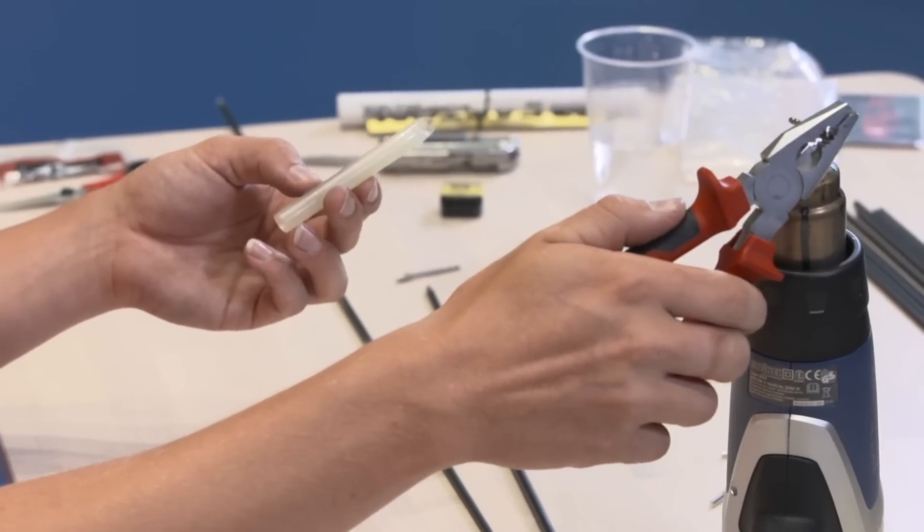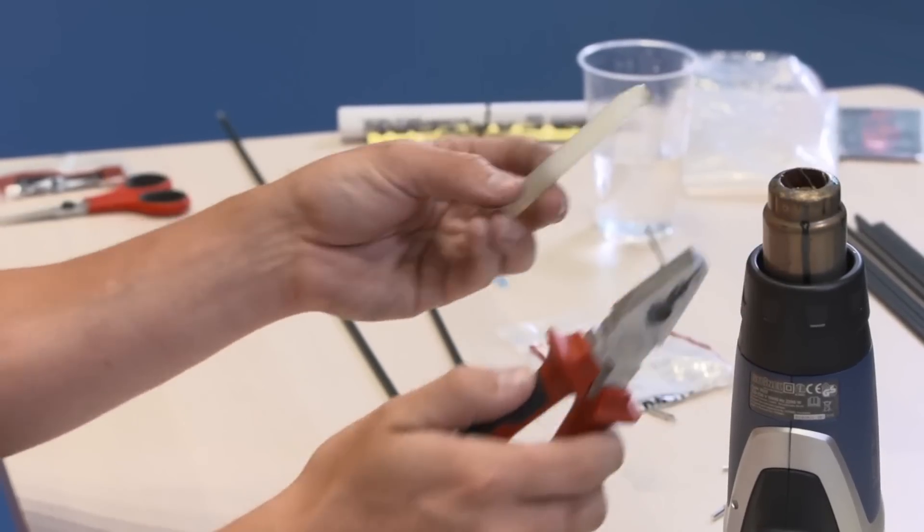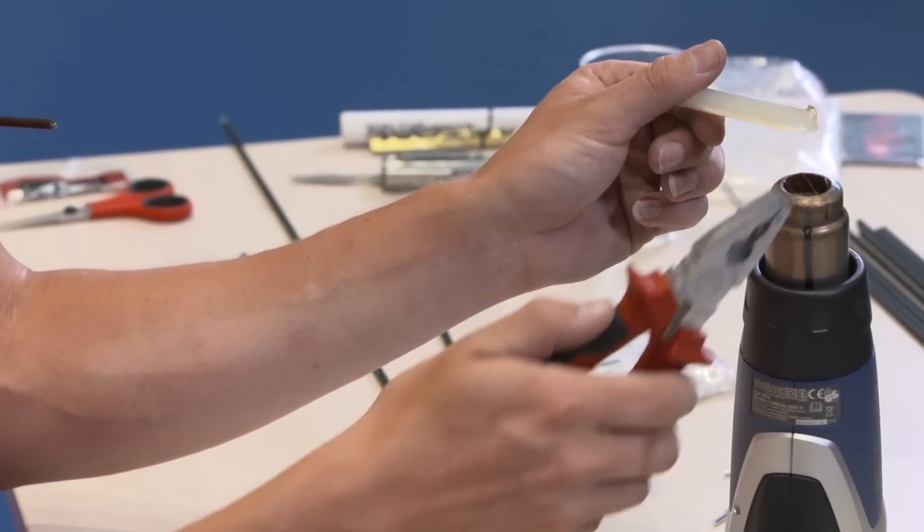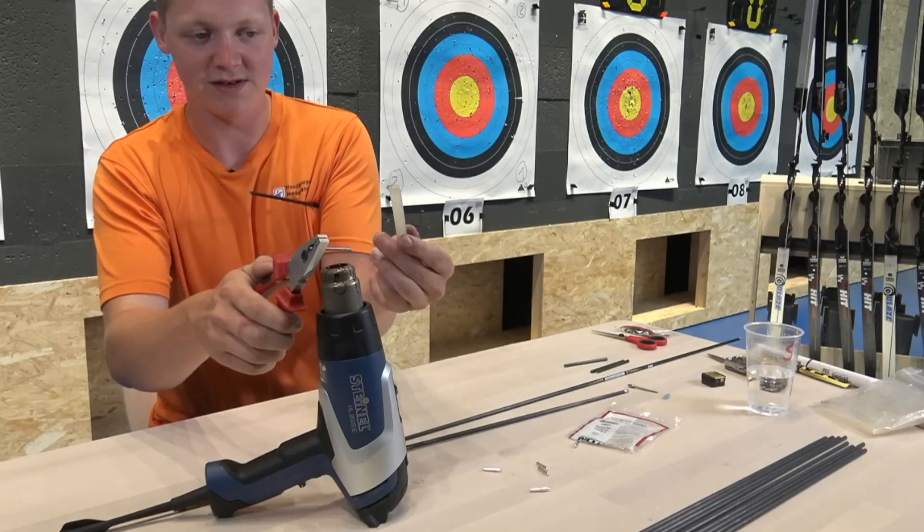Once again, you make the points hot but you don't need to make them glowing hot. They don't need to be red hot - it's just so that the glue keeps sticking to it.